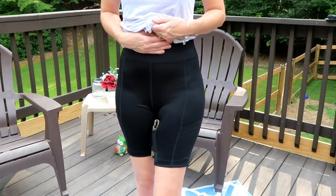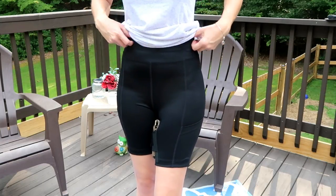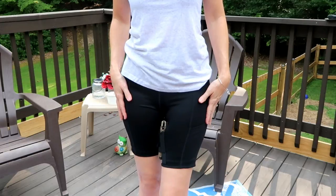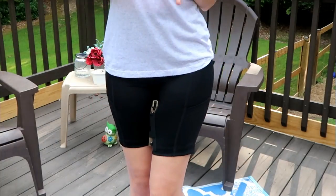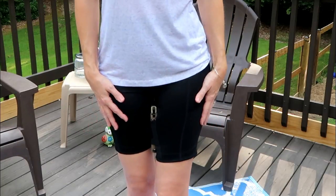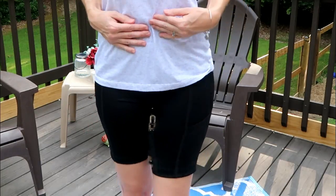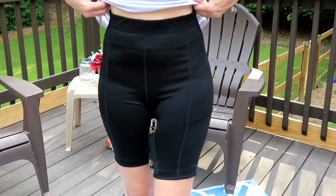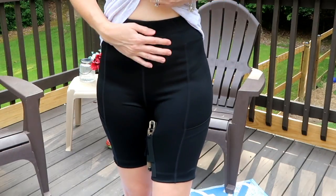I'm in a size medium. I feel like if I went with a small they might have been a little too tight, but they would have sucked me in a whole lot more. With the mediums I'm not really getting much of the form-fitting effect — it's not really toning me up or anything — but I feel more comfortable in this size because I can breathe.